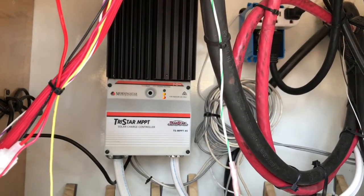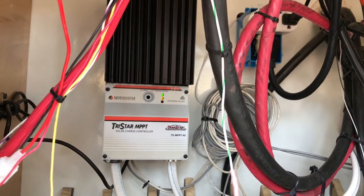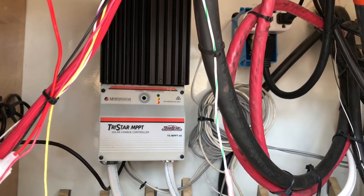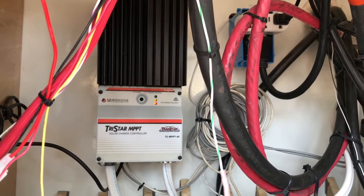Here is the solar system charger — the heart of the solar system. It's the Morningstar TriStar TS MPPT-45, so up to 45 amps at 80 volts or so is the maximum capacity.